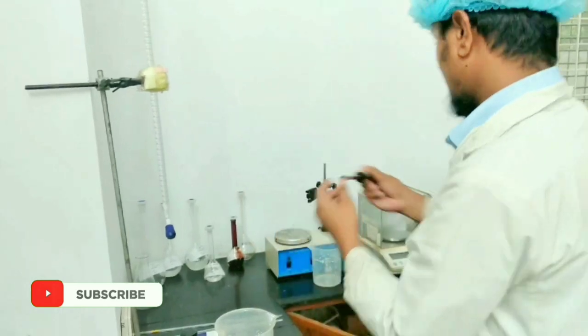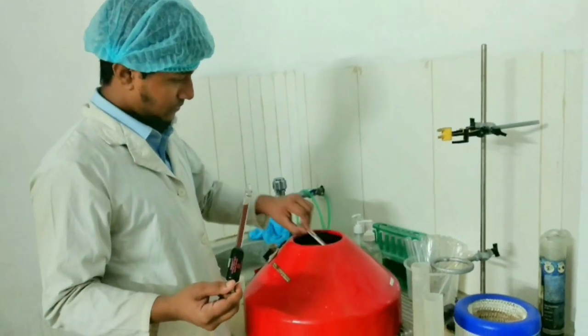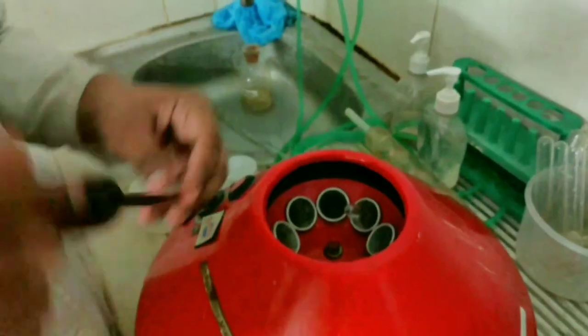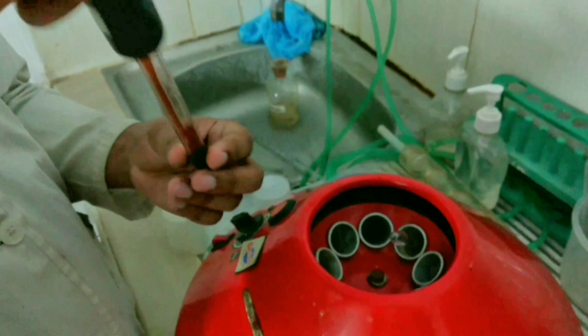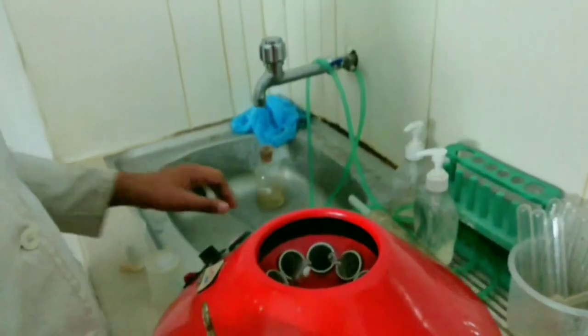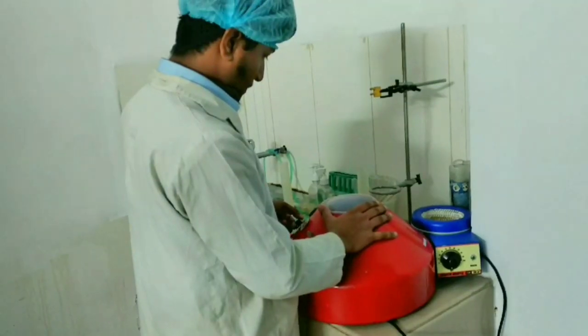Then heat the tube in a water bath for 5 minutes. Now centrifuge the tube at 1100 rpm for 5 minutes. Start the centrifuge and set the tube at 1100 rpm.